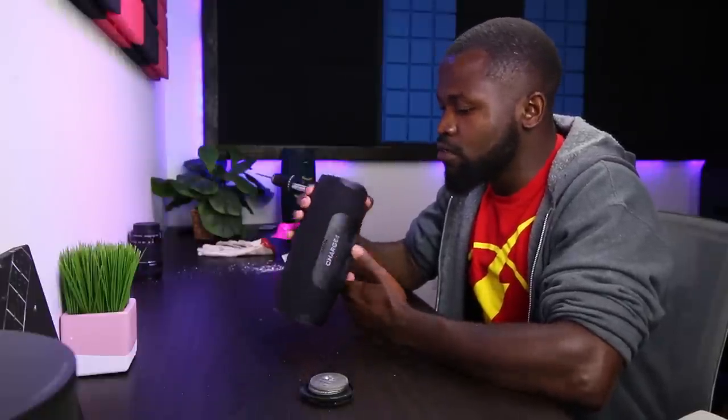I've actually never looked inside a JBL speaker before — this is kind of cool. Ouch, man, I should have worn my gloves. These aluminum shavings are starting to get me. I think one got into me. That hurt. Anyways, let's clean this up.